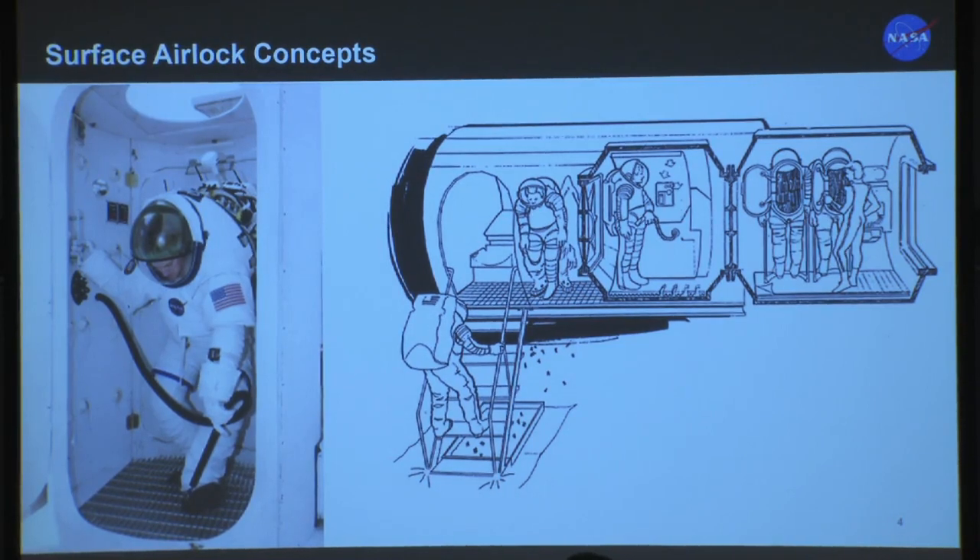However, this approach has some drawbacks as you look further ahead. It's not really feasible to put this type of airlock onto the back of a small pressurized rover — that really defeats the purpose of a small pressurized rover trying to get around to explore more of the surface. So looking forward, maybe it's not our best option.